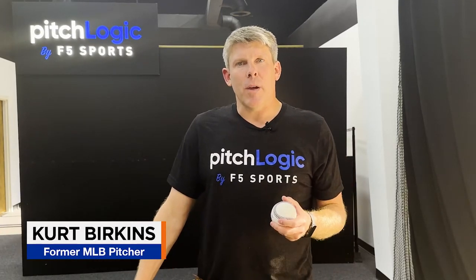I'm Kurt Berkins, former Major League Pitcher. Now that you have your PitchLogic membership, we're going to go through some quick, easy steps on how to get started. Simply download the app, charge your ball, connect the ball, and throw.